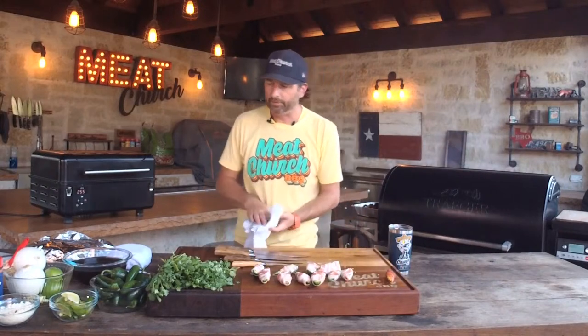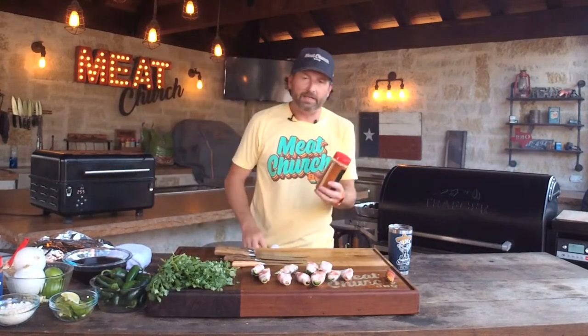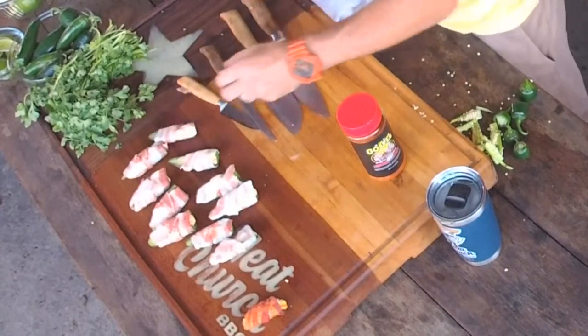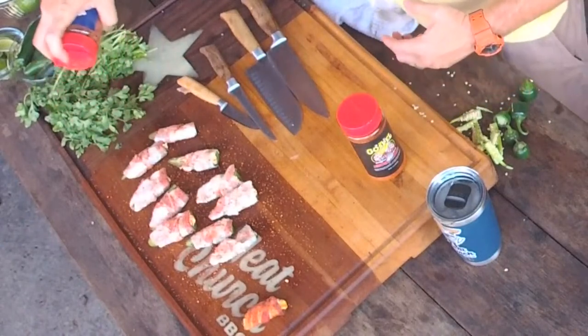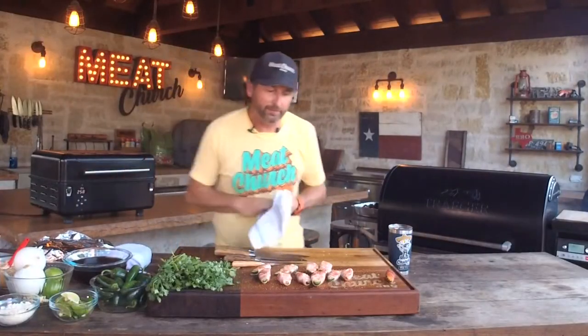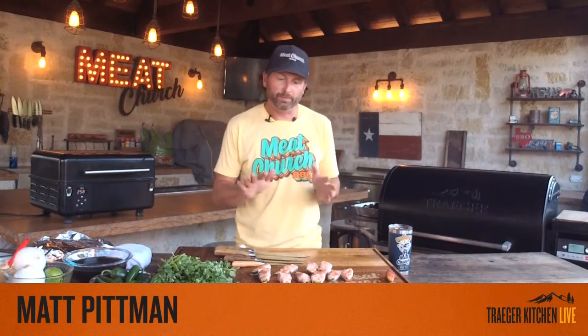So there you go — poppers perfectly wrapped in their little bacon blankets. Let's top them off with a little seasoning. I was going to use Holy Gospel, but I'm going to change it up and use our beef rub — it's got great coarse cracked pepper. Now let's put these on the grill. The recipe on the Traeger app shows putting poppers on at a lower temperature with smoke first, then moving to 375°F for 30 minutes. My simple way is 250 to 275°F for 90 minutes depending on size. I don't like to go higher because the cream cheese can come out.